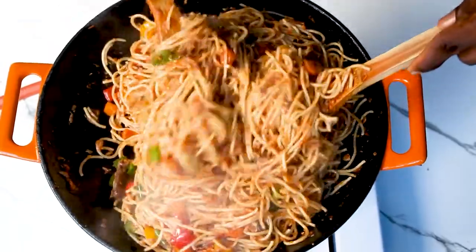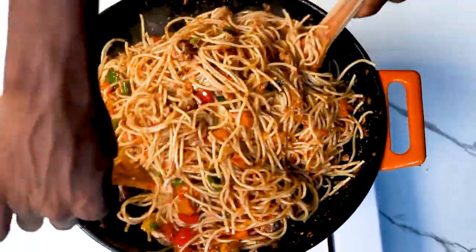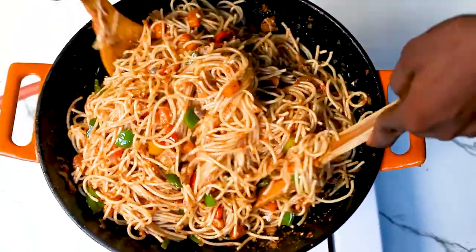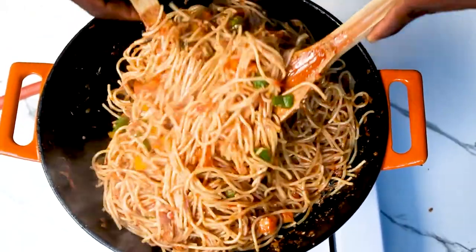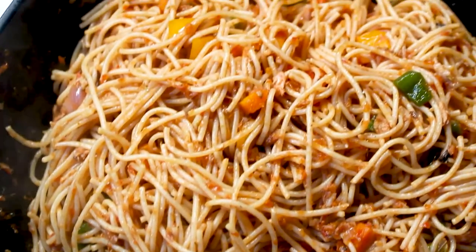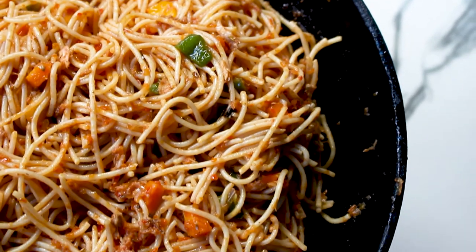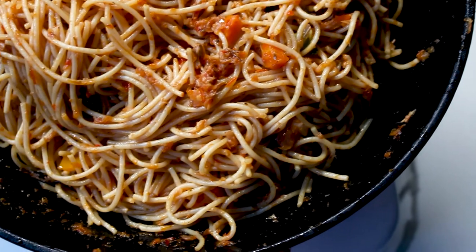And that is it guys — this is all we need to do for our spaghetti in fish sauce. Please do not forget to click the like button, please do not forget to share the video. If you do love the video, please leave a comment and please subscribe to the channel. It will mean a lot to me if you subscribe. I am very sorry if my voice sounds rusty — I am kind of sick but I am fine. Thank you guys so much, see you in my next video. Bye!